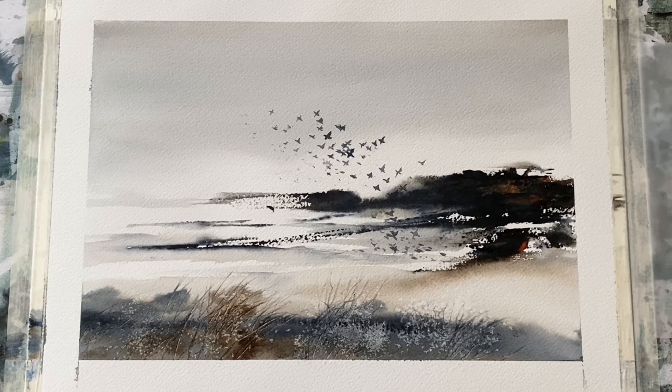Hi and welcome to Lois and Morgana Davidson Art. It's Lois here and today I'm going to be showing you how I painted this desolate winter landscape with a flock of birds arising up into the leaden grey sky.